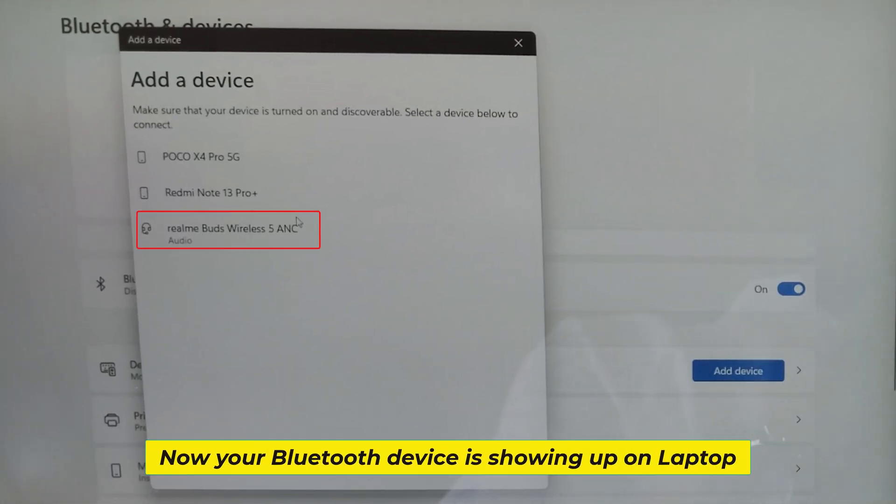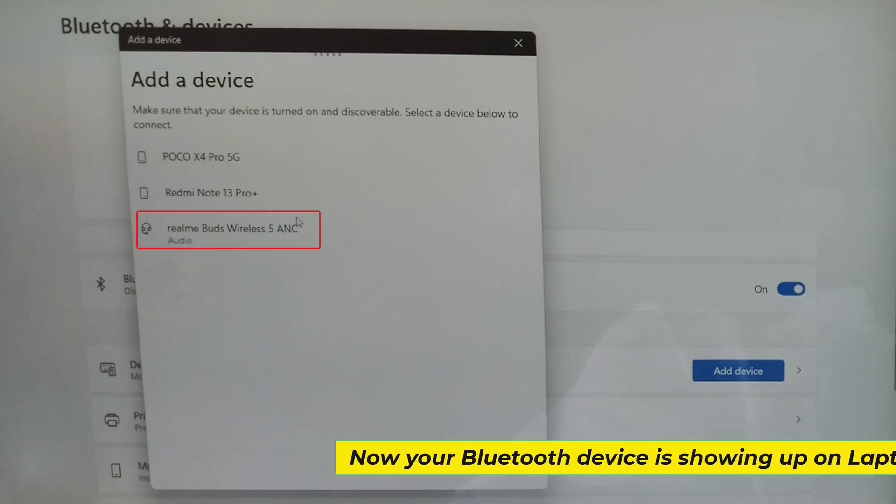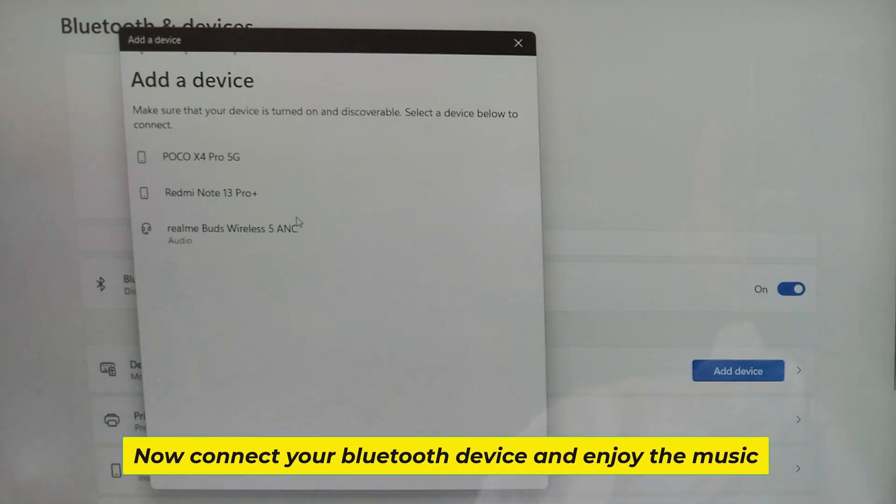Now your Bluetooth device is showing up on laptop. Now connect your Bluetooth device and enjoy the music.